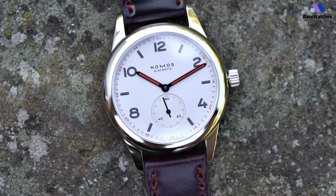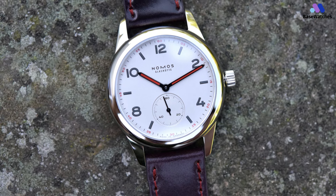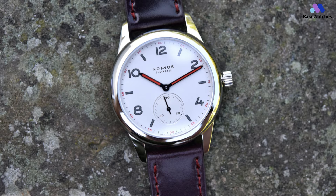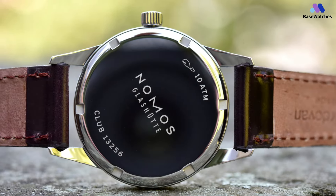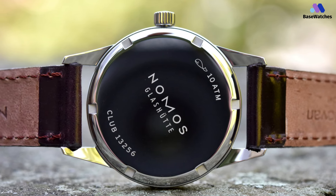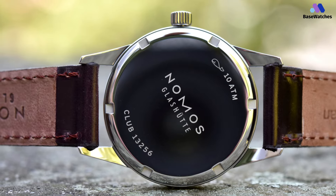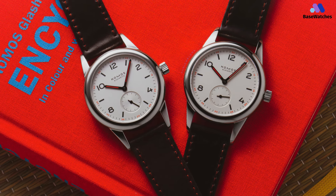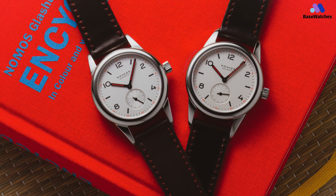The case is made of stainless steel and is water-resistant. The movement inside the Nomos Club 700-1 is the brand's hand-wound in-house Alpha caliber. It has a 43-hour power reserve, 17 jewels, and runs at a 21,600 vibrations per hour frequency. The brown Horween Genuine Shell Cordovan leather strap with red stitching is the same as the one on the original 700-1. I think it's a shame that Nomos doesn't offer any watches under $1,000 anymore, but looking at the watch market as a whole, I think the brand is still asking a fair price for its products.